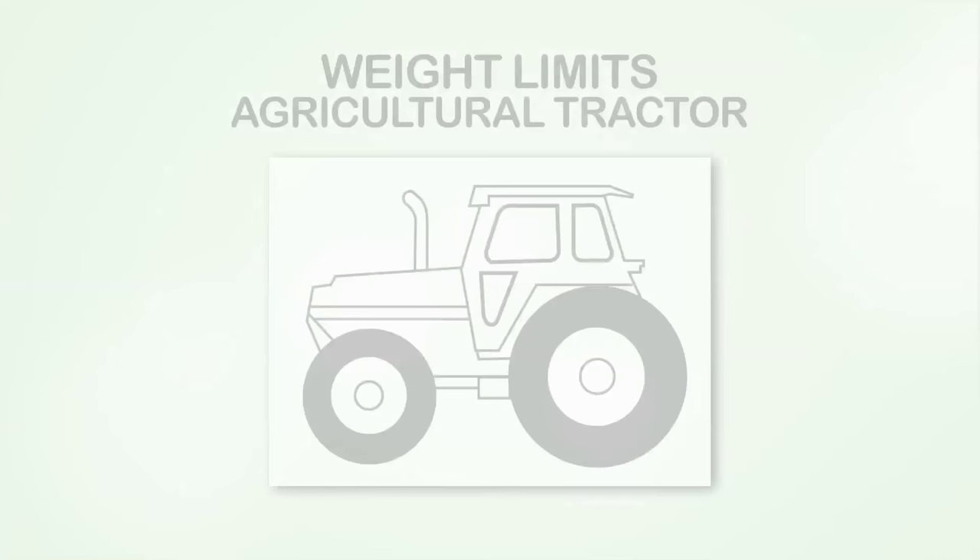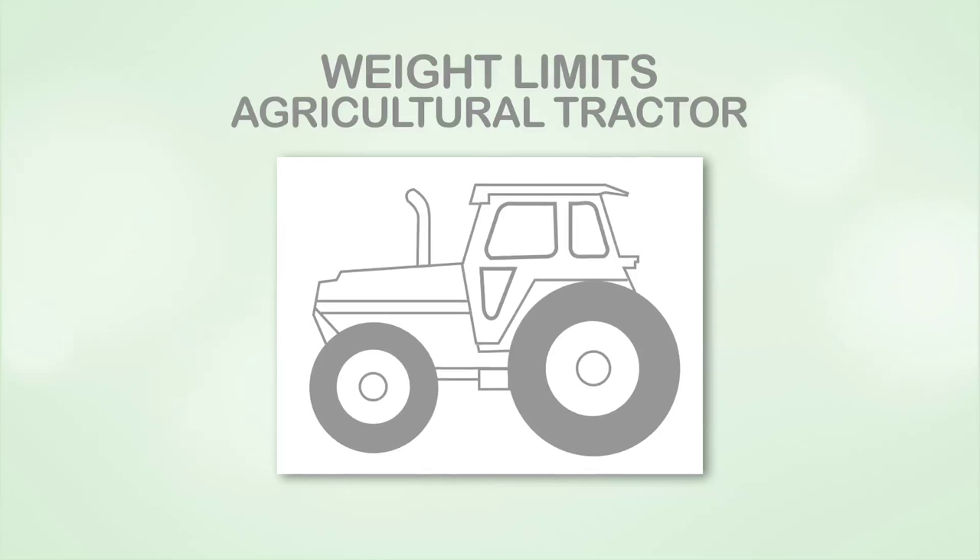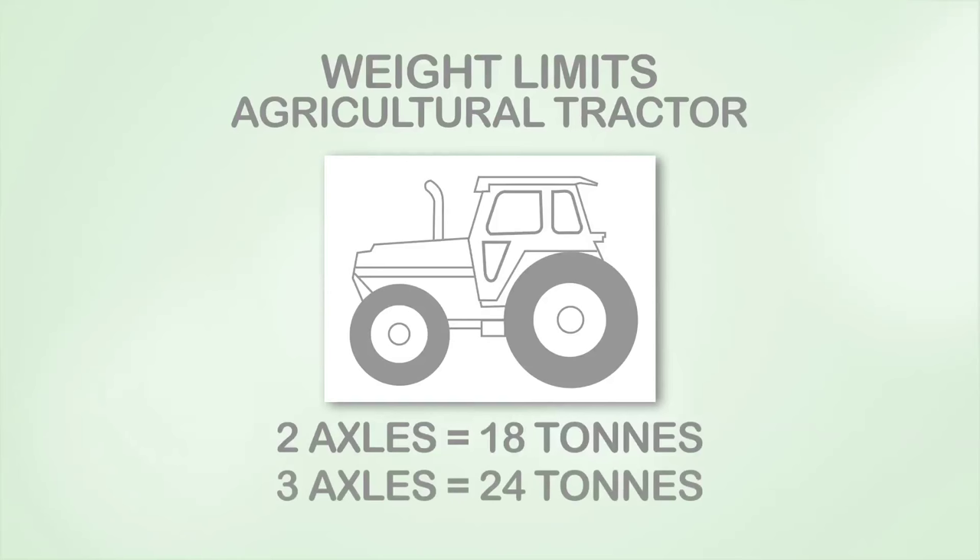National weight limits are being introduced for two and three axle agricultural tractors. The weight limit for a two axle tractor is 18 tonnes, and the limit for a three axle tractor is 24 tonnes.